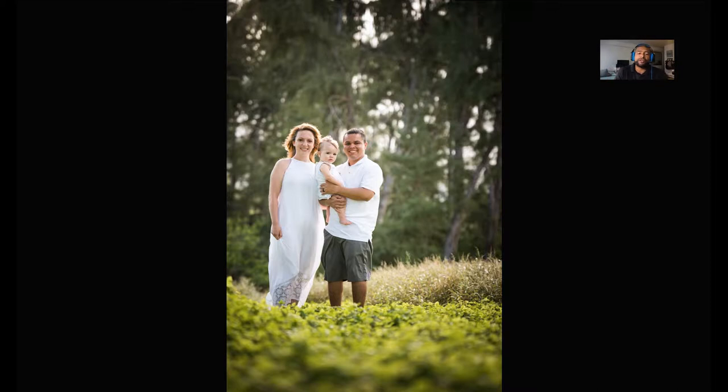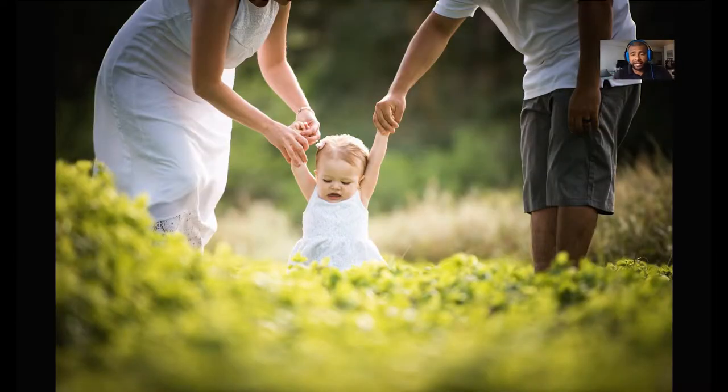Another reason I start with the family first is because kids get tired really quick. I want to get all the clean shots with the kids before they get tired, cranky, and stop wanting to look at the camera. After they do get cranky, if you just put them down and let them play on their own you can still get some decent shots. What they don't want to do is just stand in one place looking at the camera.